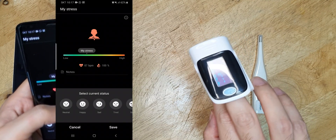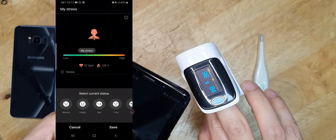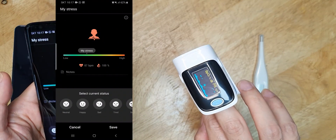Now let's check the actual oximeter reading. It says 96% SpO2 and 84 bpm. The heart rate BPM is quite accurate, but the SpO2 levels may not be accurate.